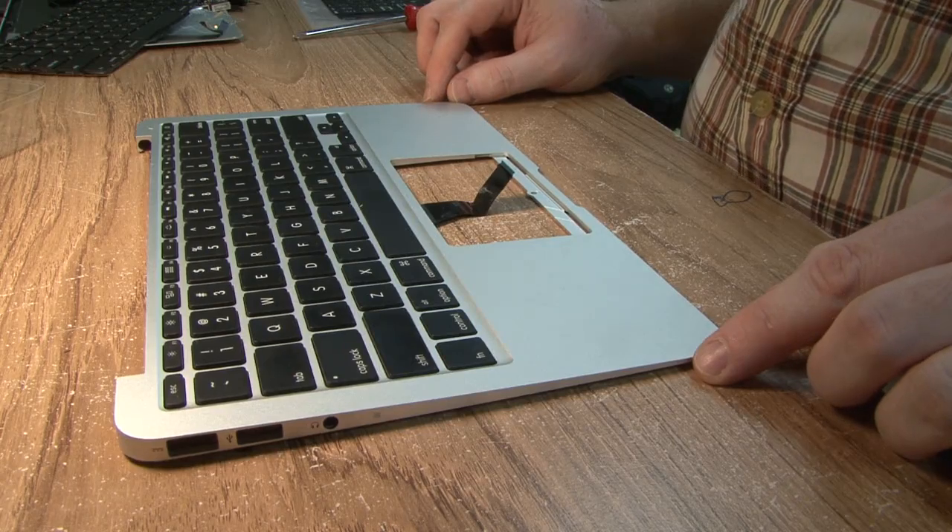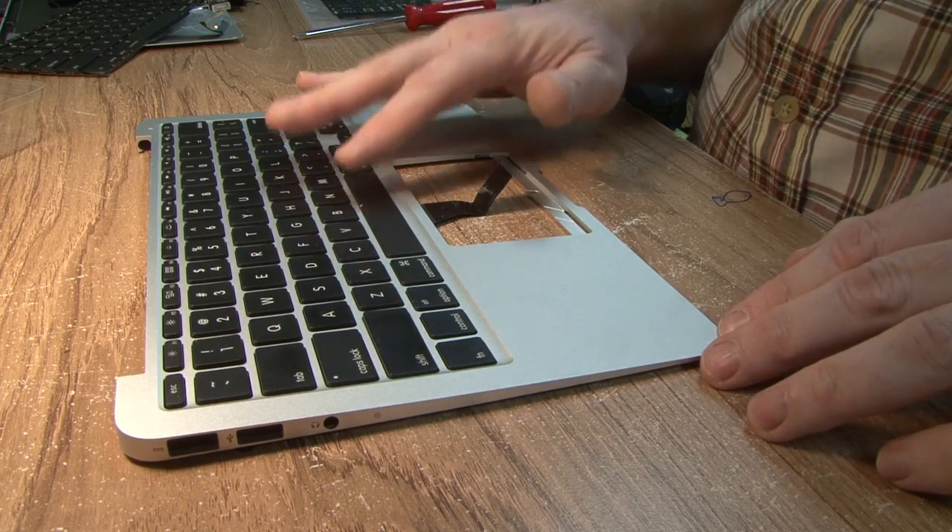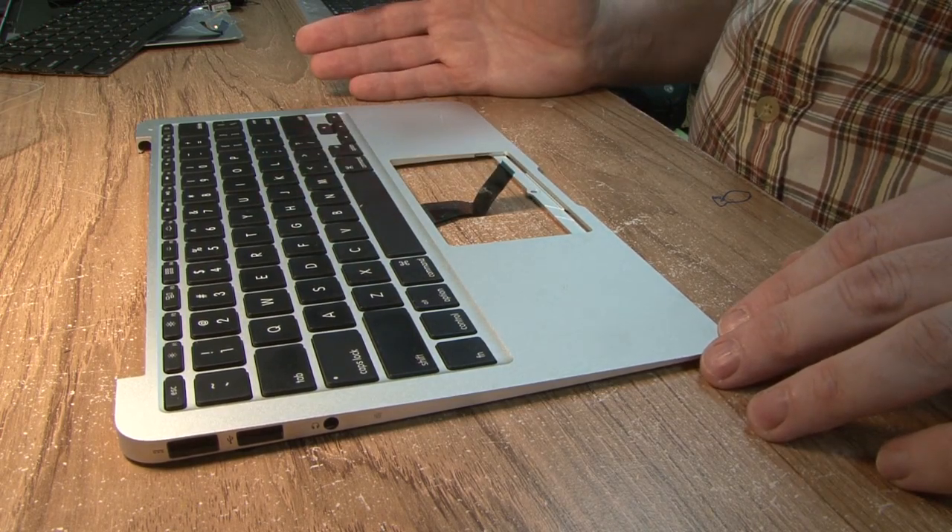Hello everybody, this is Abraham with Nusher Computer Services. Today I'd like to show you how to take the keyboard out of a MacBook Air.